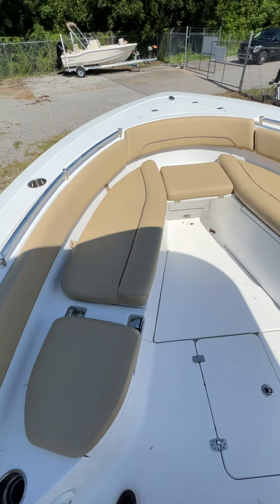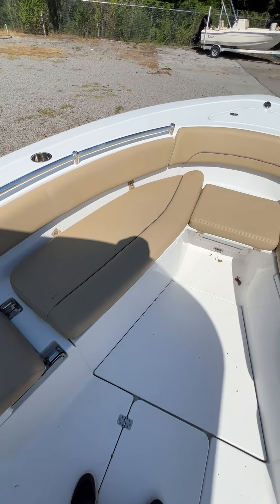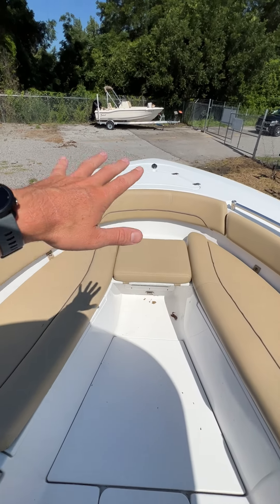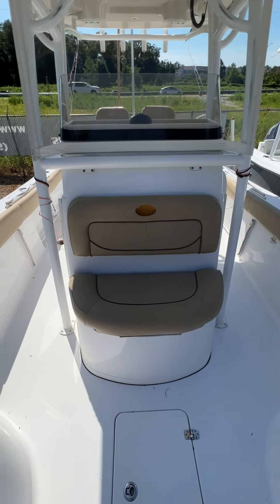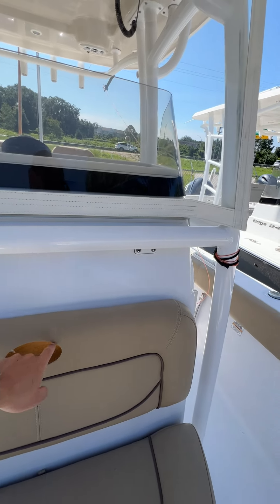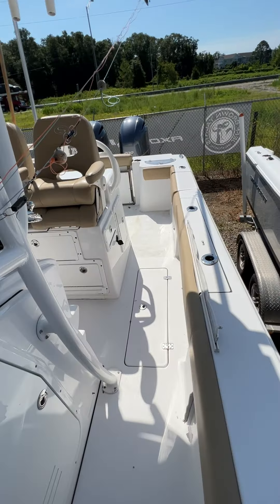Coming up to the bow, you've got your table that comes up, flip-up seats, and an anchor up front. Your seating is right here — you can see this is just missing the little Sportsman emblem. There are a couple pieces of upholstery that are subpar.